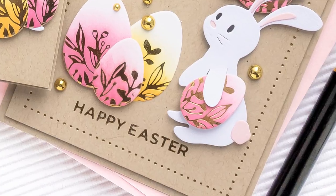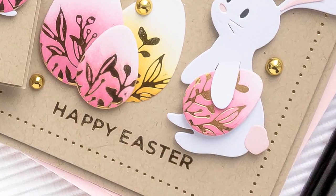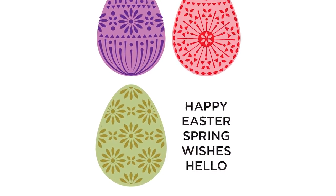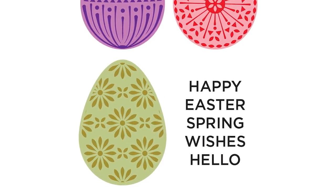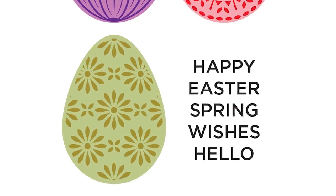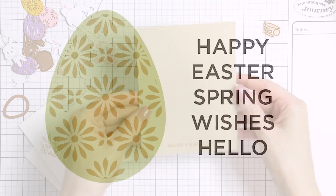The sentiment plate I used comes from the March 2020 Glimmer Kit of the Month from Spellbinders, called the Eksta Special Set. There are other sentiment plates in that set that allow you to create various messages such as Happy Spring, Easter Wishes, Happy Hello, Spring Hello, and of course Happy Easter.